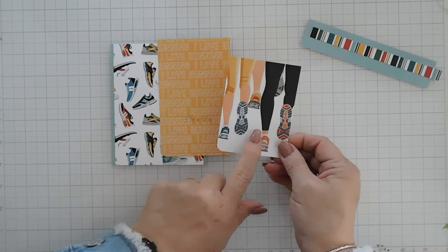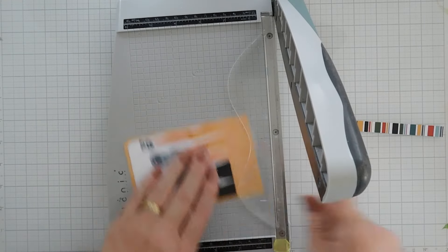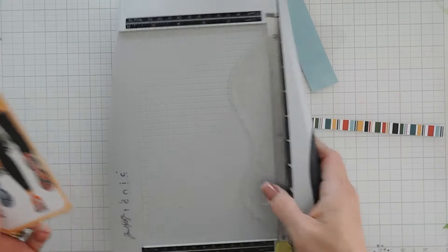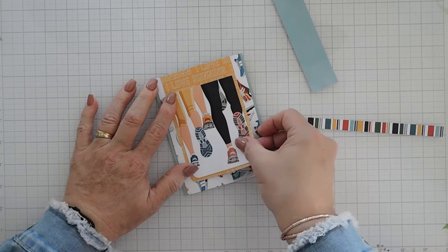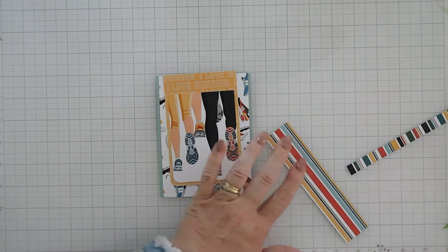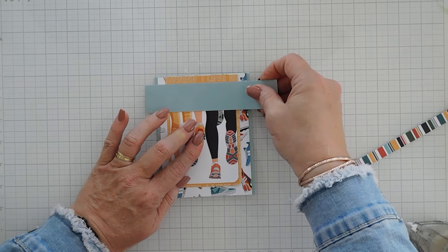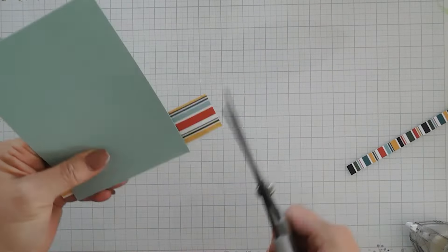I didn't notice this, but this is the same sheet — the sheet that has the cut aparts is the same one that has the I Love Running design. The cut aparts are on the reverse side. I'm going to trim a quarter inch off the top and line it up on the card base going all the way to the top edge. Then I have this one and a quarter inch tall strip — I'll add adhesive behind it, make sure it's centered. The reverse side of this is a striped paper; I trimmed down a half inch strip and I'm going to add it towards the top, about a quarter inch from the top.